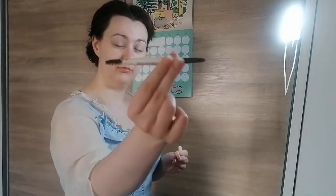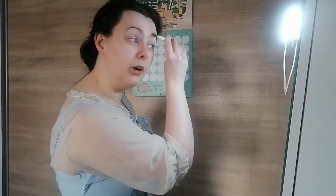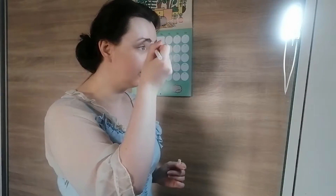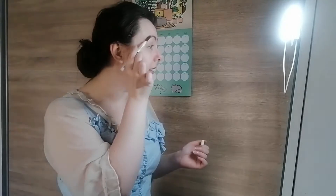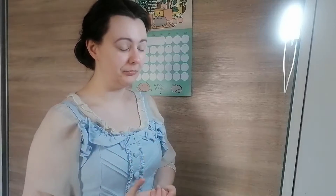I have an auto eyebrow pencil from Innisfree — I can't read the shade because it's in Hangul — with a pencil at one end and a little spoolie at the other. Eyebrows are not my forte, so my aim is to roughly pluck them into the shape I want. Sadly my eyebrows are naturally straight and I want an arch, so I make do. I'll use the spoolie to blend it out, then step back and look at the whole face, because focusing on just one part can end up looking odd.